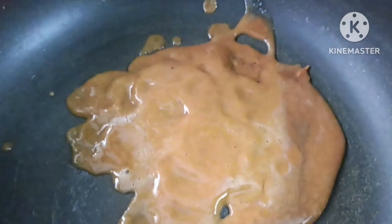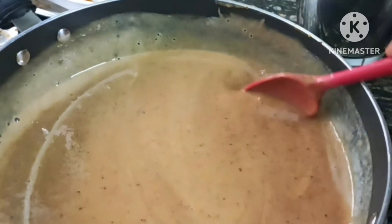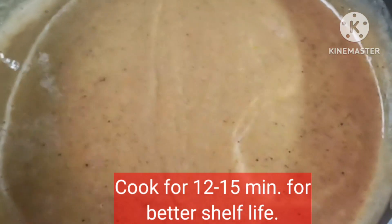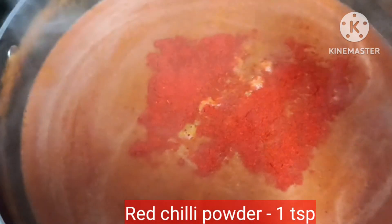We have removed from the blender and we are going to cook it. We will cook it for 12 to 15 minutes. You can use it for 1 to 2 months if you freeze it.